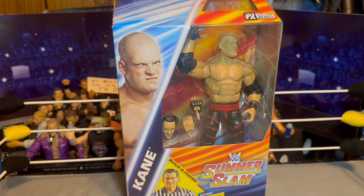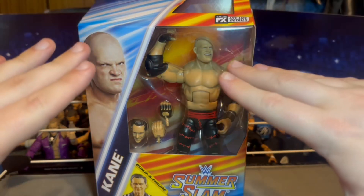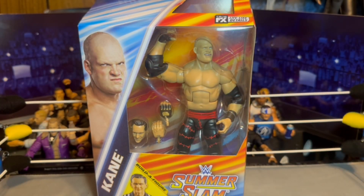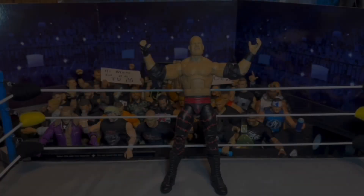I found this at the SummerSlam shipper at my local Walmart, so they are hitting — I've seen them out there. Anyway, let's go ahead and crack open the man with arguably the best theme song ever in the game. Let's crack him out of his packaging.